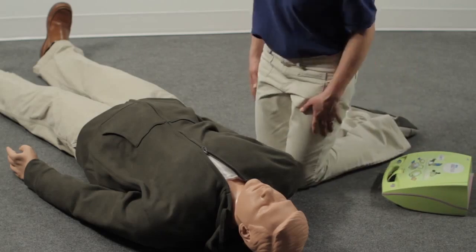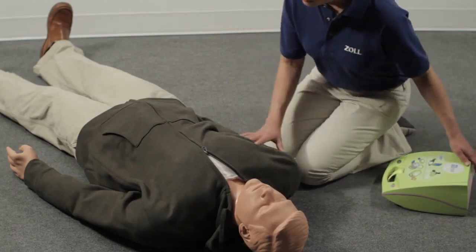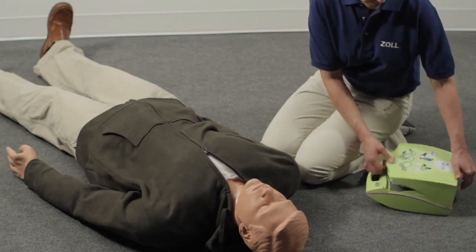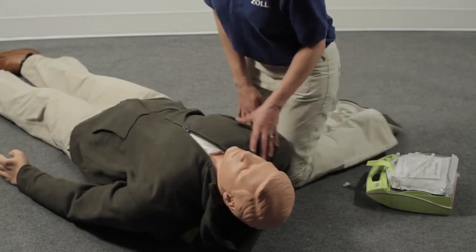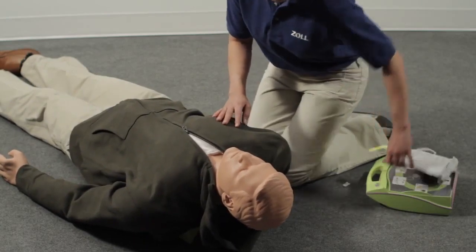Position the person away from contact with water and metal. If the victim's upper body is not injured, use the lid as a support to help keep the airway open — position it between the shoulder blades. Place the AED Plus by the person's shoulder.